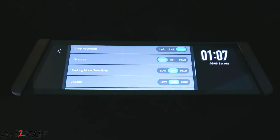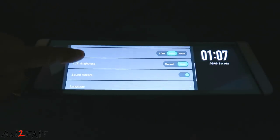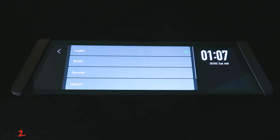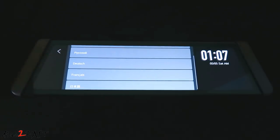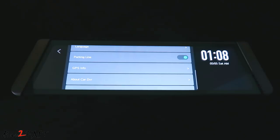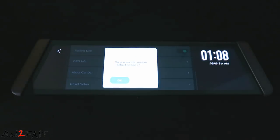Parking mode sensitivity — you can set this for low, off, or high. Volume — low, medium, or high. LCD brightness — manual or auto. Sound record — you can mute or unmute the microphone. Language selection — there are many different languages you can select. Parking line — you can turn this on or off. GPS info — here you can see the signal strength of the GPS. About Cardi VR — this will show you the software version of the dash cam. Reset setup — if you want to reset this back to factory default.